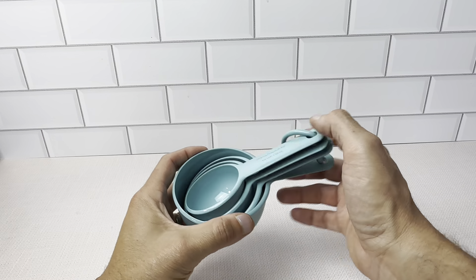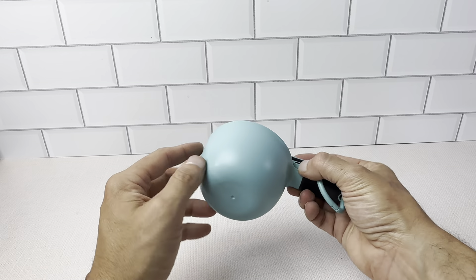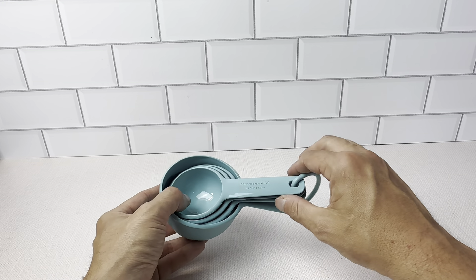It's a set of four KitchenAid measuring cups in the Aqua Sky color — kind of like a teal green. We really like this color; it's the color of our kitchen, which is why we went with this set. It matches a lot of our other things.